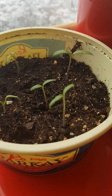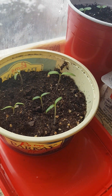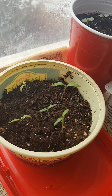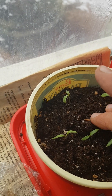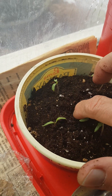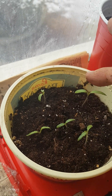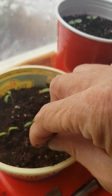And what are these? These are Roma tomatoes. I will fill them up too with lovely potting soil. And they will be my salsa, tomato sauce, spaghetti sauce plants.